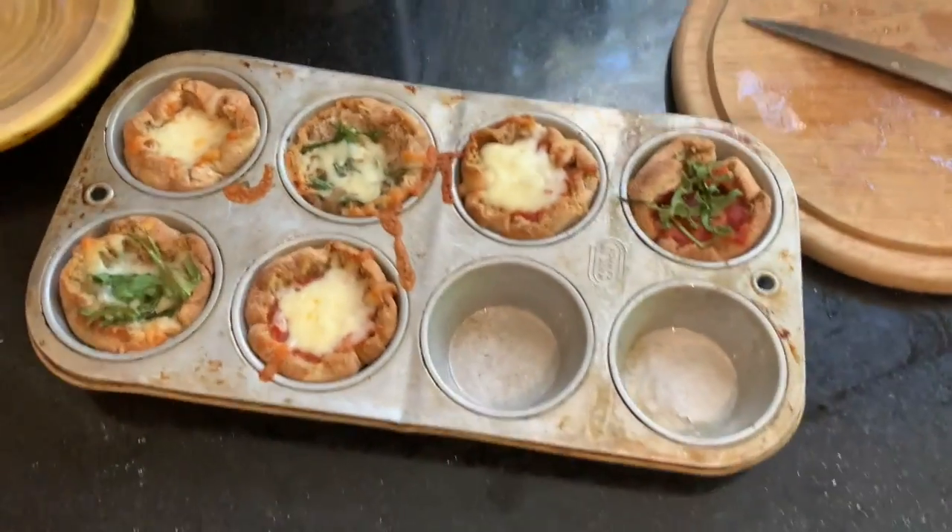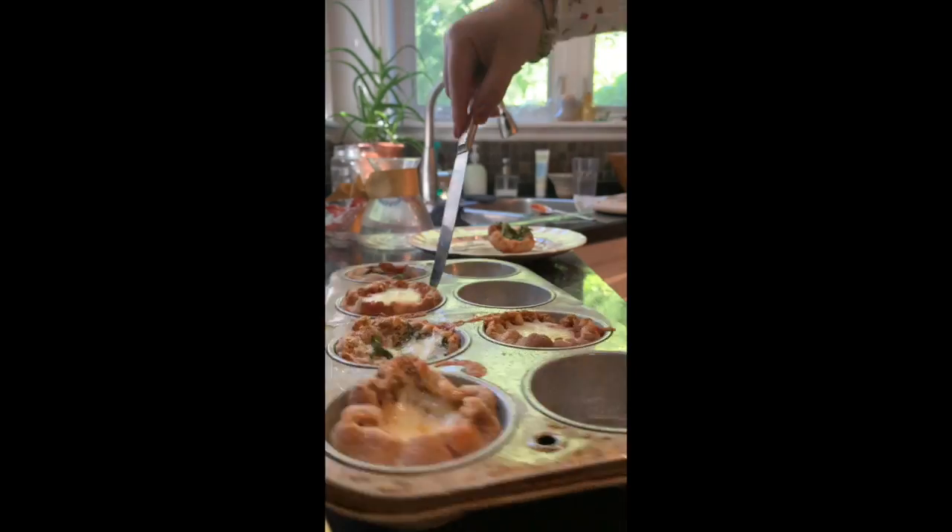Take them out of the oven and set aside to cool. If you used a tray like me, take them out of the tray and then set them aside.